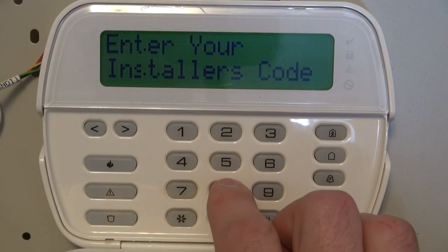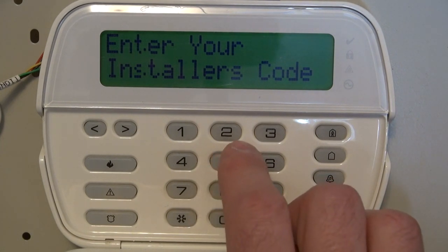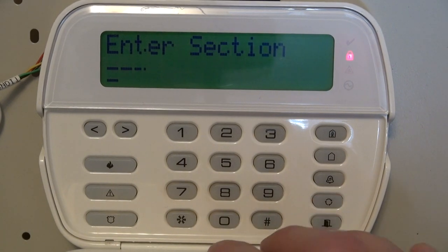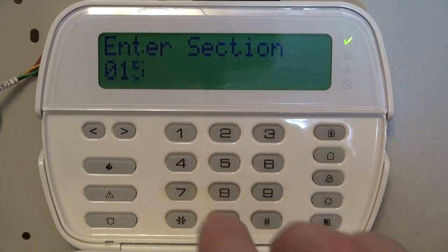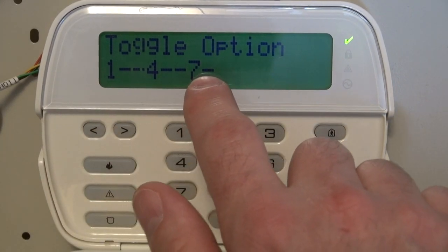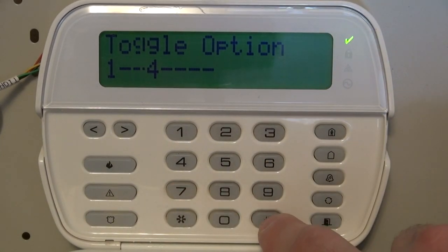Press star-8 and enter your installer code. This one is factory default, so it's 5-5-5-5. If yours is that, great. Then all you have to do is enter zero-one-five. What you want to eliminate is the number seven — to do that just hit seven and it's gone. Now hit pound.